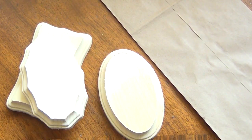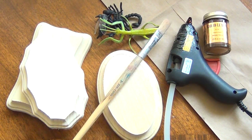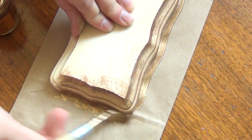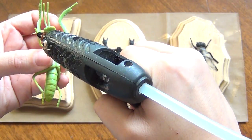For this project you'll need something to protect your work surface, small wooden plaques, a hot glue gun and glue, fake bugs, liquid gold leaf, and a paintbrush you don't care about. Begin by brushing the gold leaf onto your wooden plaques. As soon as you're done painting the third one, the first one will usually be dry because this dries much faster than paint.